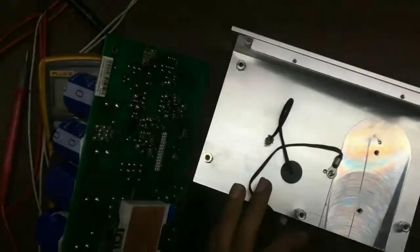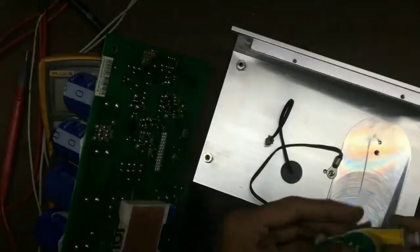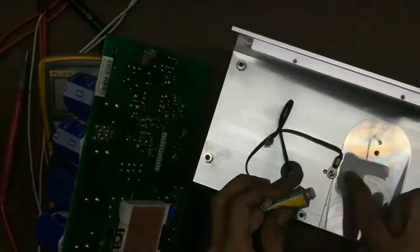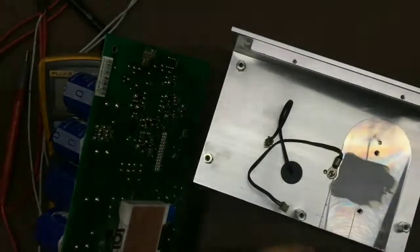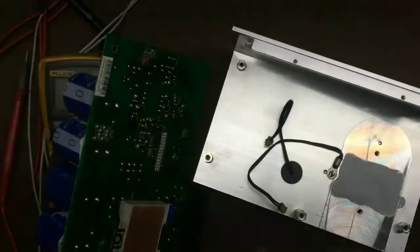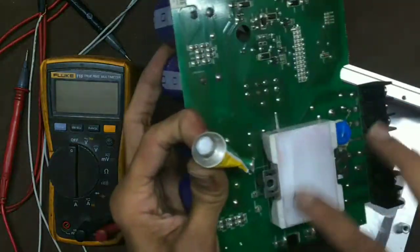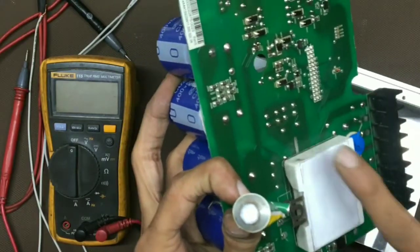Then we will apply a fresh coat of Anabond heat sink compound — this is the best in the industry. Not very much; an even, thin layer of coating is enough. Don't apply too much, that is of no use. You should spread it evenly.